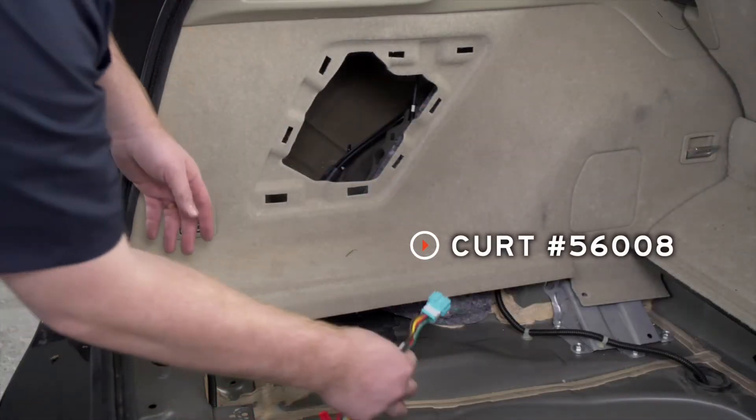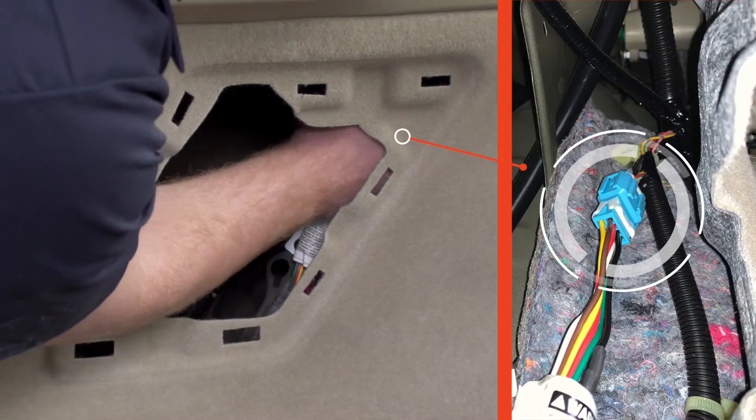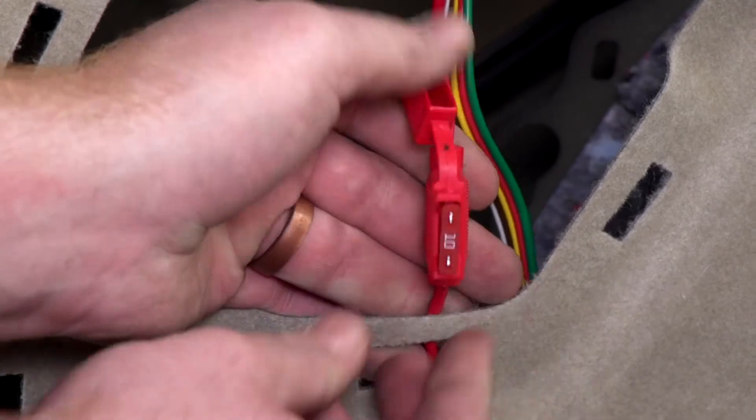Now we're ready to plug in our wiring harness. We're going to bring it up underneath, and then we'll go ahead and plug that in. Now in our fuse holder, we're going to go ahead and install our included 10 amp fuse.